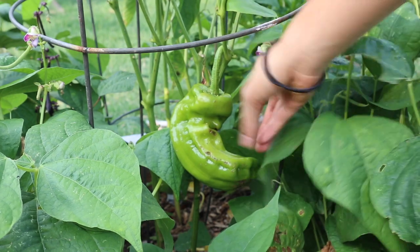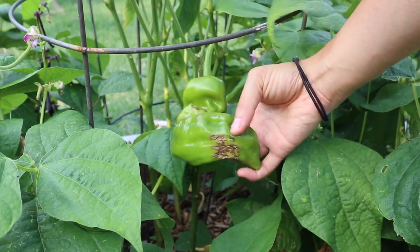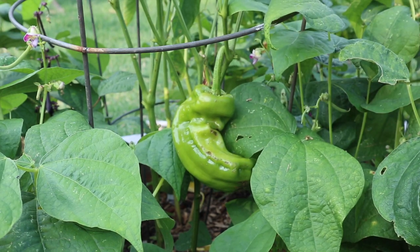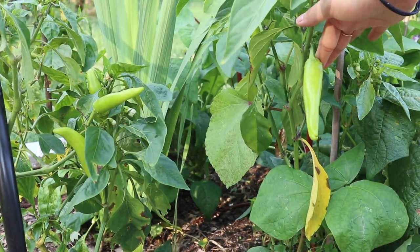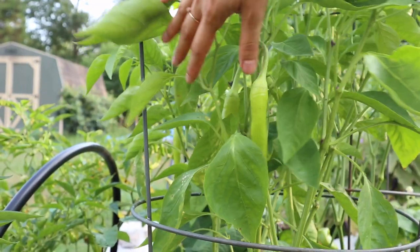We have a couple of larger sweet peppers — this is a giant kind of sweet pepper and it has some blemishes on it. I'm not really sure what that is, but hopefully the next ones look a little bit better. We also have some hot wax peppers here, and we've harvested a good handful of these so far. Our other hot peppers haven't been producing yet, so I've been using these in salsa.